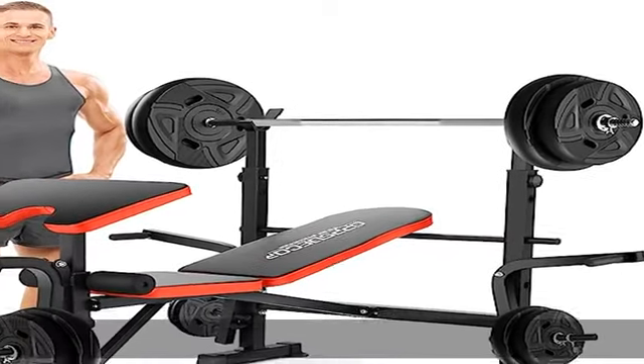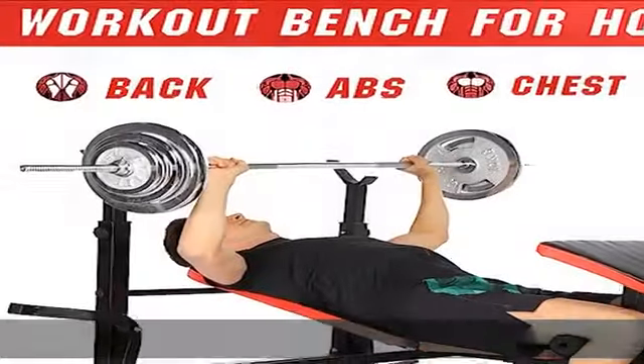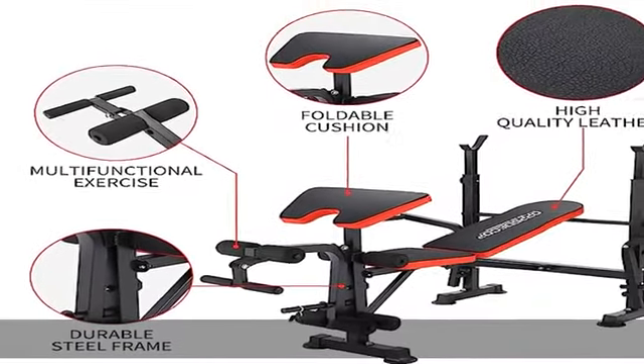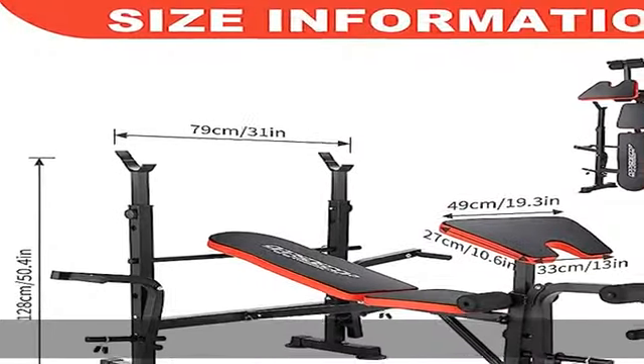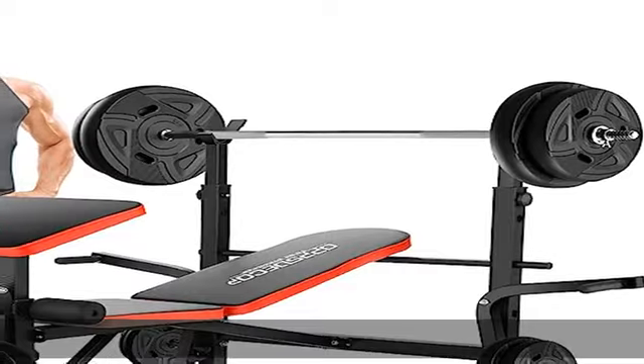Multifunctional workout, perfect for beginners. The OPP's decor weight bench enables a variety of basic exercises, including preacher curl, leg extension, leg curl, bench press, incline bench press, seated shoulder press, close grip bench press, dumbbell bench press, flat bench fly, squat, and chest expansion.